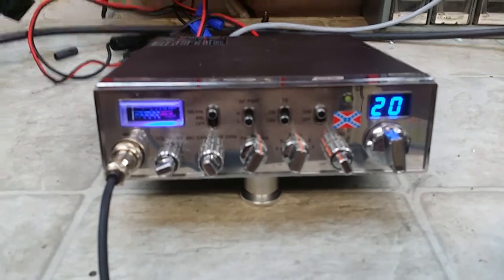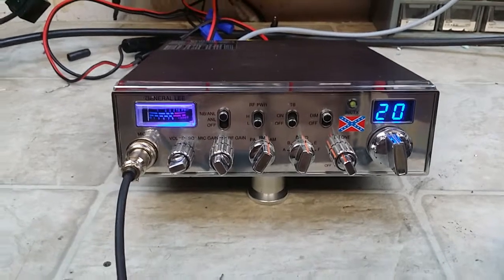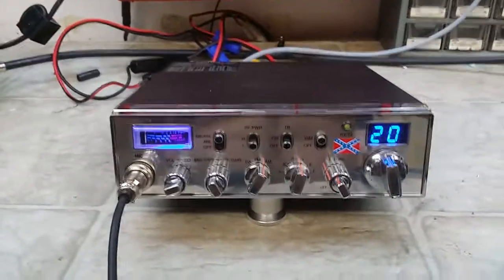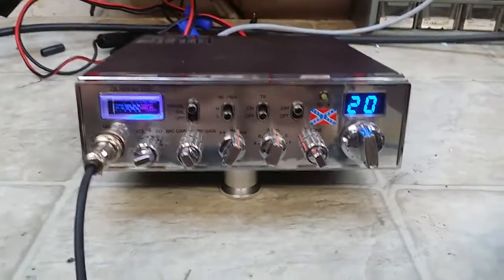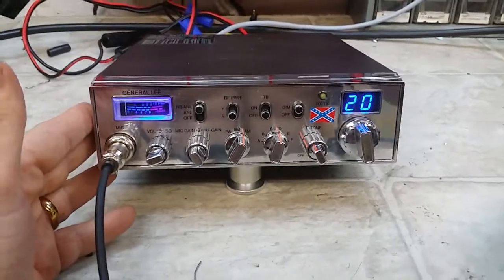Now Preacher Man, this unit here, got it in and it was dead key in like 15 watts and swinging backwards. Backed the dead key down and then it had no forward swing, so we went through and truckerized it, did our modifications, audio clarity mod and so forth.